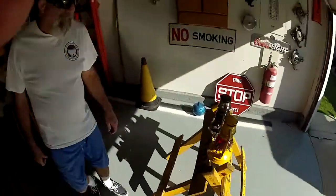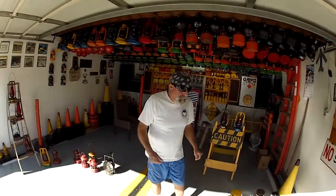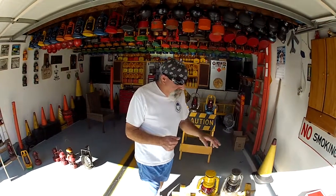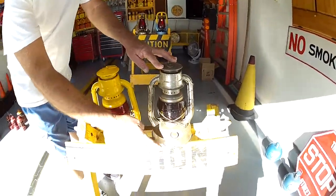Welcome to Steve's Lantern Shop again in Southern California. Today we're going over a couple of lanterns, and this specific lantern here is a Dietz Little Wizard.